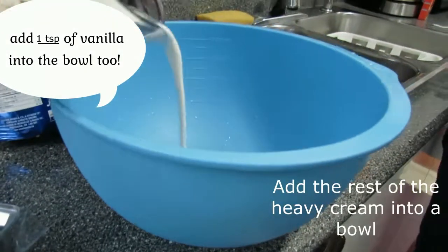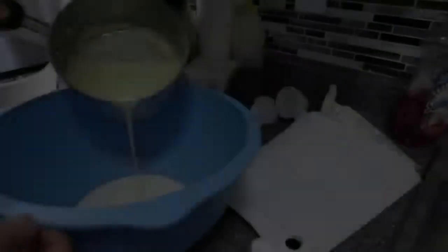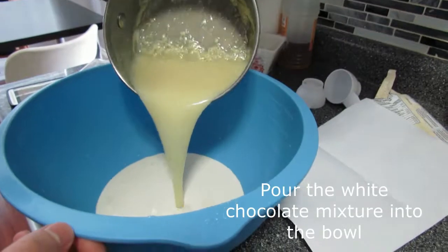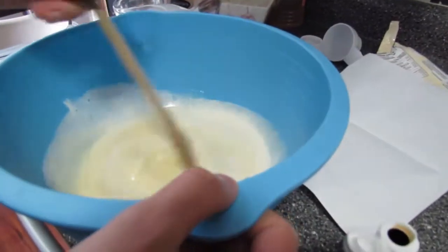In a medium-large bowl, add the rest of the heavy cream. And don't forget the vanilla. Add all other mixtures into the bowl. Now stir it.